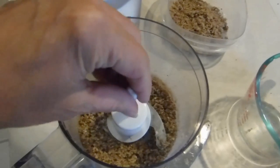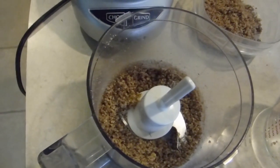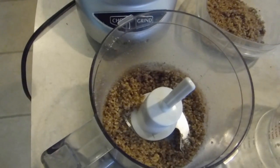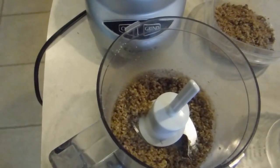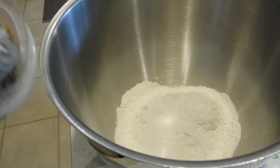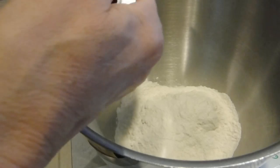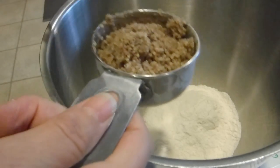That was a much smoother operation. I got my flour much quicker, much less mess. It's still a little sticky but it's going to be fine because it's going into a dough and the dough needs to be sticky. The recipe calls for two-thirds of it to be flour — I have my organic wheat flour — and then one-third, which ends up being a half a cup, to be my ground pecans.